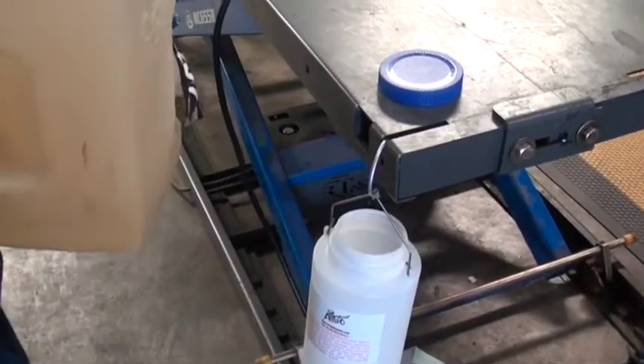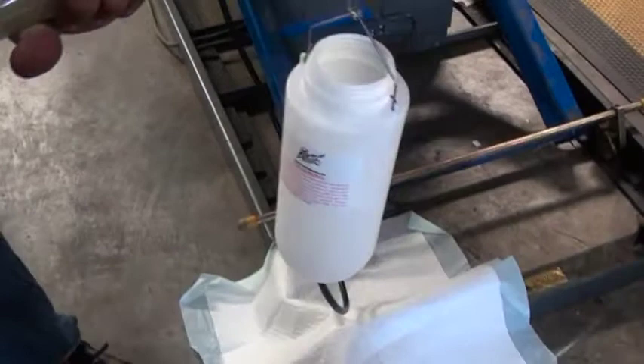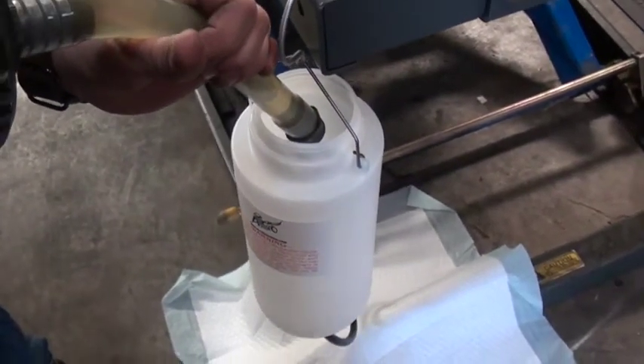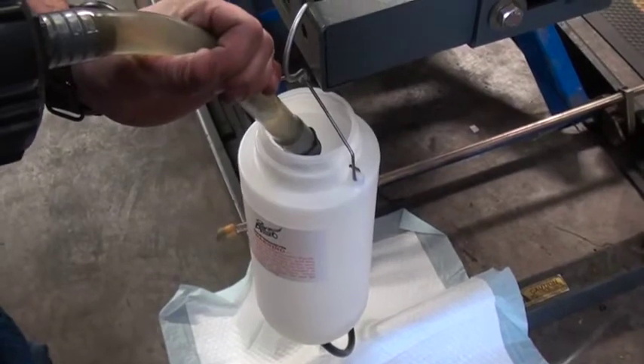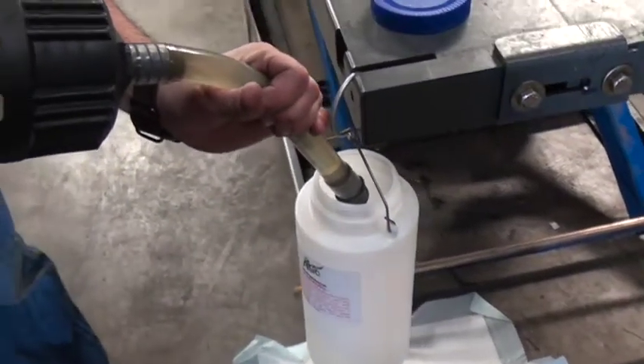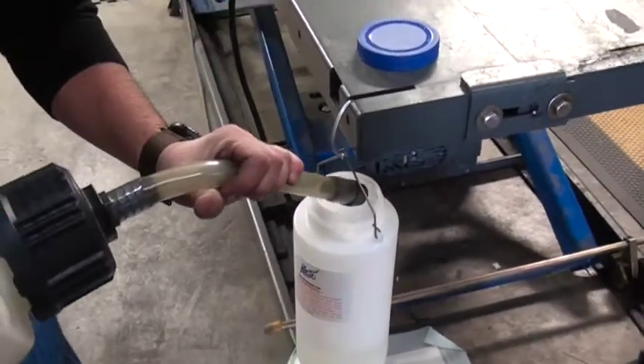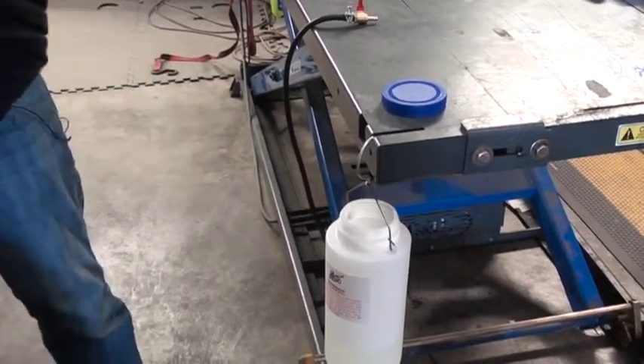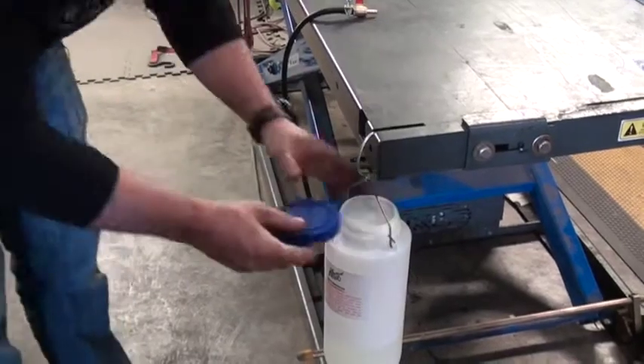As you're filling this up, make sure you have a way of collecting any overspill on the bottom so you don't make a mess. You don't need a lot of fuel when you're syncing carbs. You should put the lid back on.